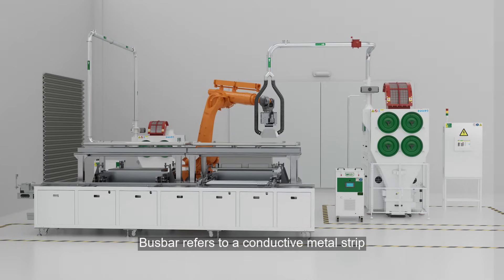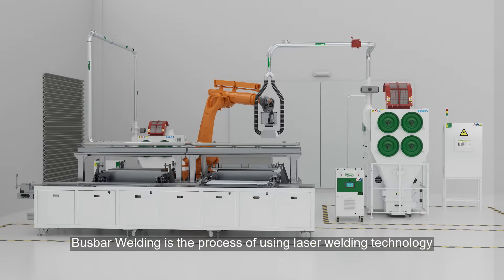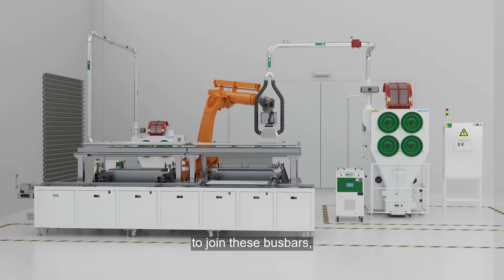Bus bar refers to a conductive metal strip commonly used in battery modules to transmit current. Bus bar welding is the process of using laser welding technology to join these bus bars, allowing battery cells to be connected in series or parallel to form a battery module.